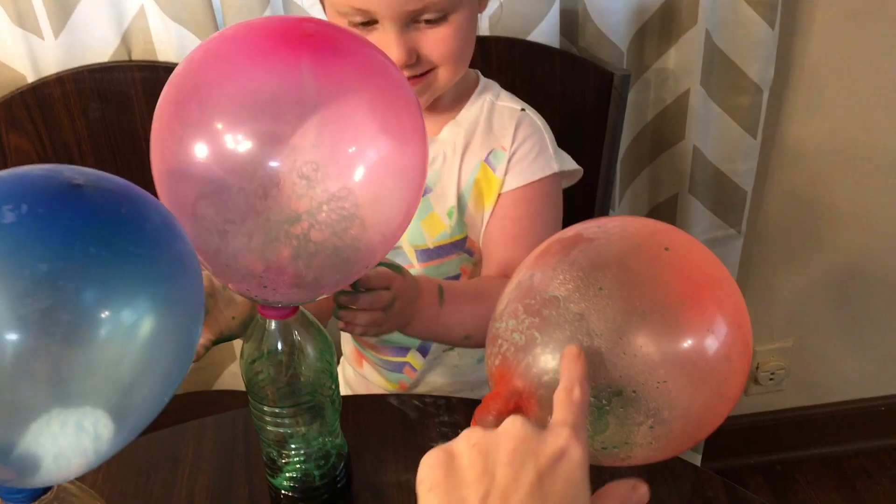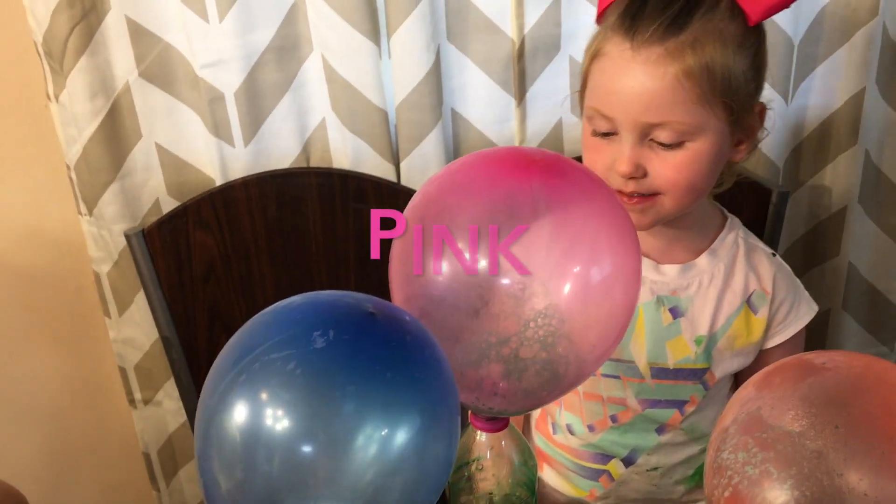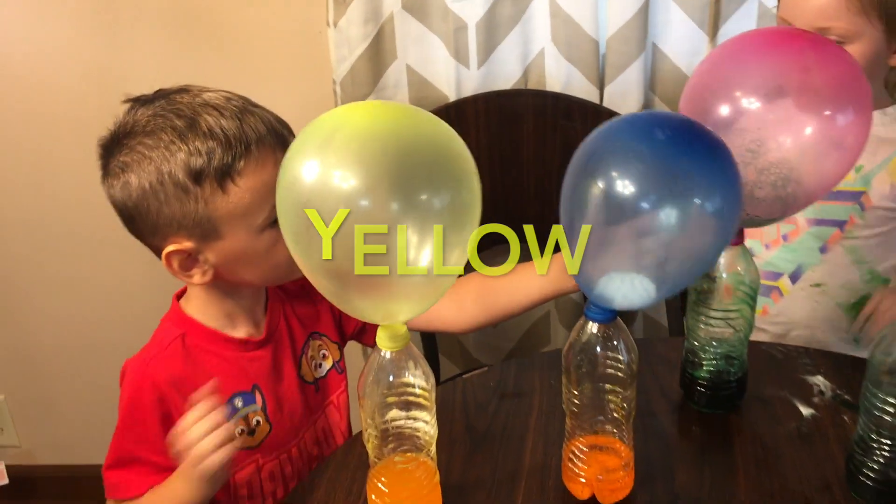What color is this one? What is it? Orange? What color is this one? Pink. What color is this one? Blue. What color is this one? Yellow! It's so cute. Yay!